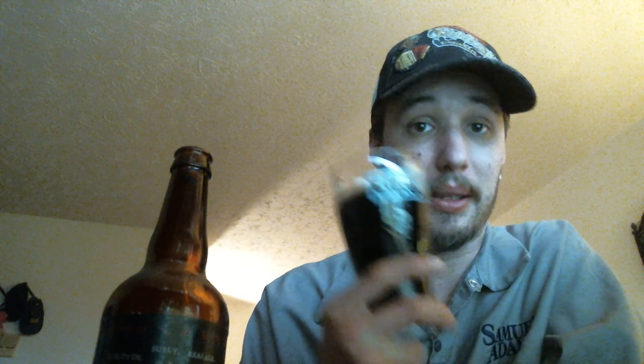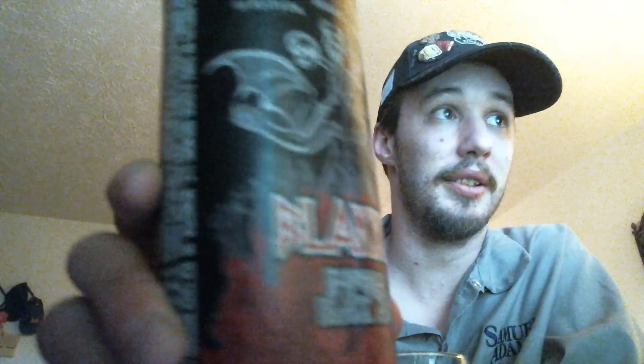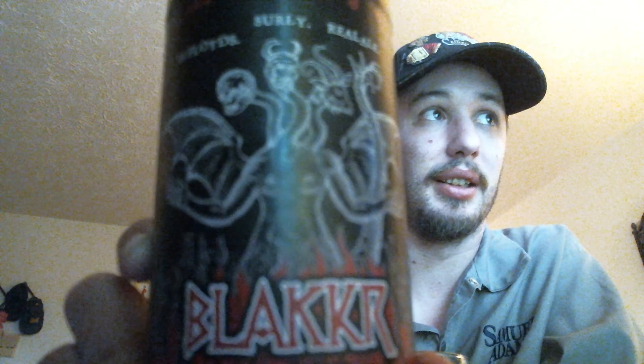If anybody wanted a true example of an imperial black, I would say right here it is. Surly, Real Ale, Three Floyds — Blacker. It's truly amazing. If you guys haven't had it, get out there, seek it, trade for it. I see it more widely available in the 16-ounce cans from everybody that posts up on Facebook. I have not seen any other posts from the big boy bottles — everybody sticks with the little boy cans.